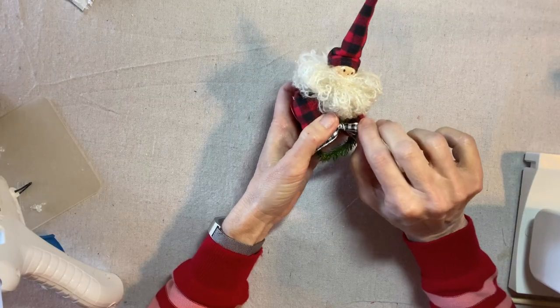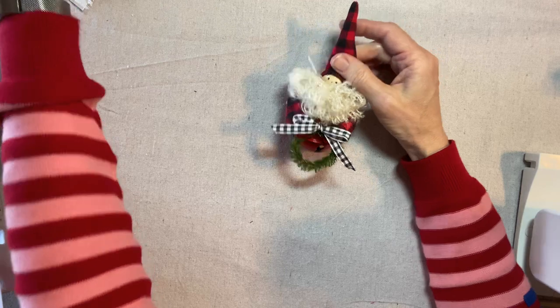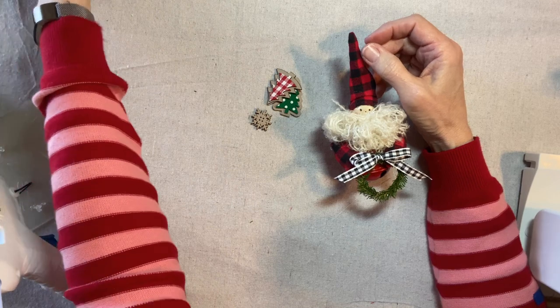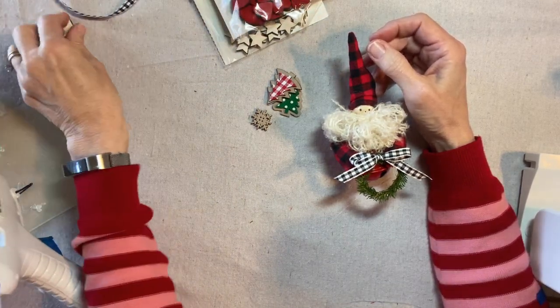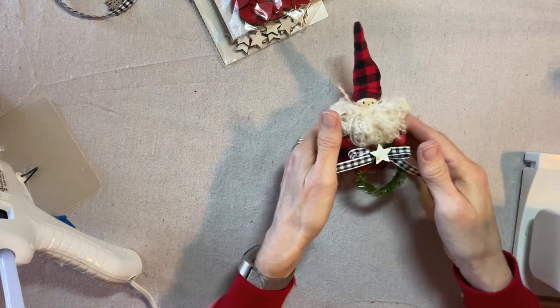For a little more fun I have these options — all from Target. This is a wood snowflake; these are stars and hearts. But I really just like the star the best, even though it's really simple. So I'll glue that right to the center of the bow.